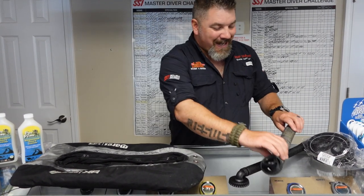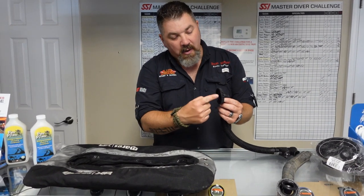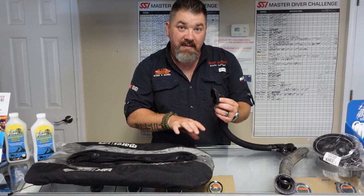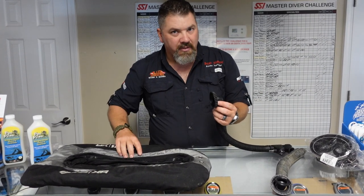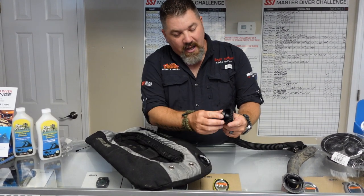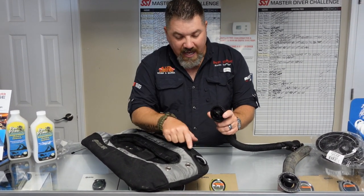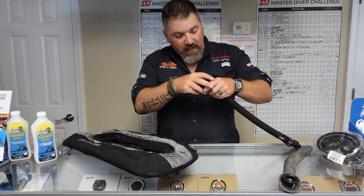I'm gonna simply place it back down in there and take the new inflator assembly and get it lined up just right. You want to be careful because it's very easy to get the threads — both on the bladder side and on the assembly side — to actually cross-thread, and that's not good. What I like to do is line it up, and if we look you'll see there's a bunch of little notches cut out that are going to line up with the knuckle joint itself on the bladder.